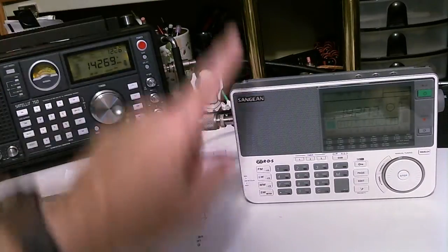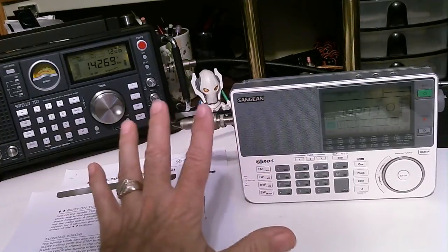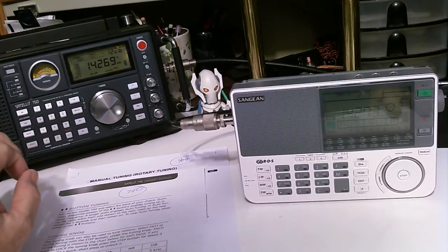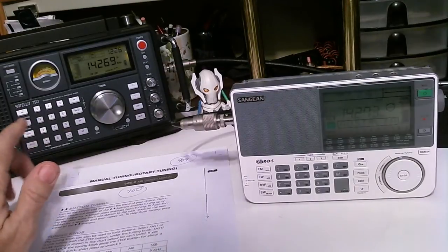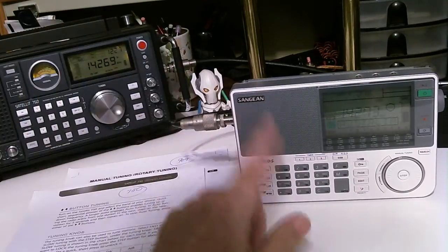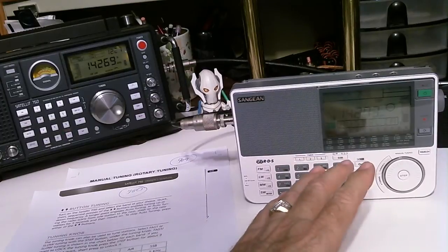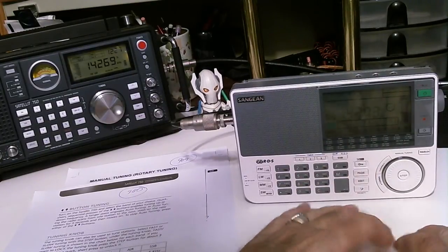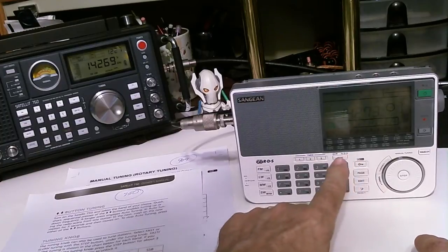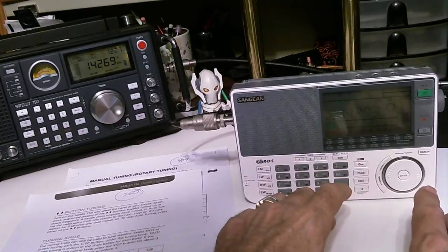The specific question was: is tuning single sideband on a Grundig 750 versus a Sangean 909X different? And it's really different. The Grundig is old school — you have a separate tuning knob called a BFO, beat frequency oscillator, that you have to adjust to fine tune into a single sideband transmission. The Sangean and some other newer radios don't have that BFO tuning knob. They do it internally, so you just select single sideband and it turns on BFO-type circuitry inside.